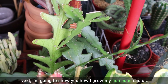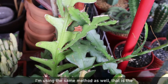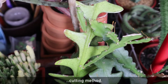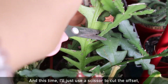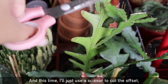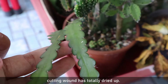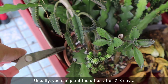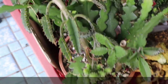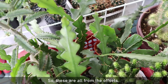Next, I'm going to show you how I grow my fish bone cactus. I'm using the same method, the cutting method. I'll just use a scissor to cut the offset and then plant the offset onto the soil after the cutting wound has totally dried up. Usually, you can plant the offset after two to three days. These are all grown from the offsets.